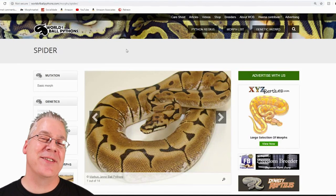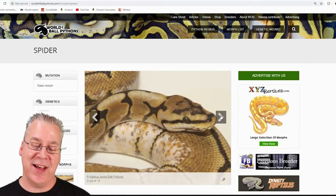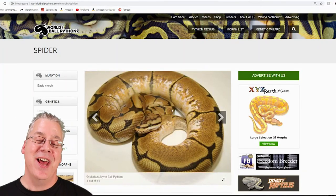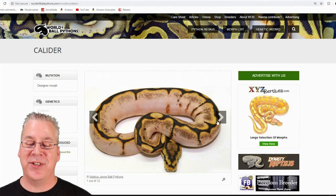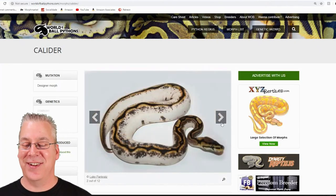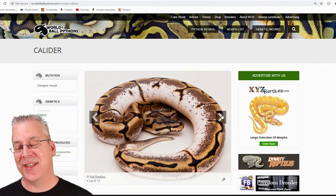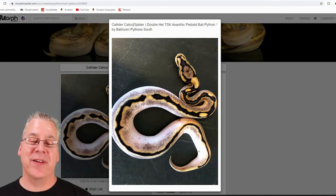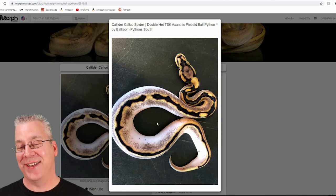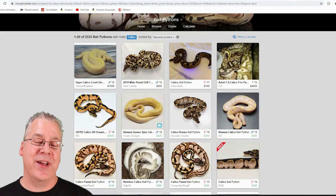Here's the spider — it's really interesting because if you look at a spider it almost looks like it already has calico in it, although it's just part of the spider gene. When you mix the spider with the calico it really enhances the calico to where you get a super reduced pattern. They call this the calider, and I think it's probably hands down one of the best combos. Here's another example of a calico spider, and then here's what happens when you mix the orange dream with the calico and the spider — it's pretty amazing.